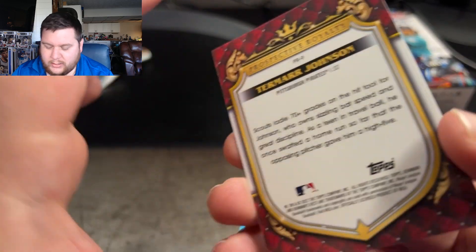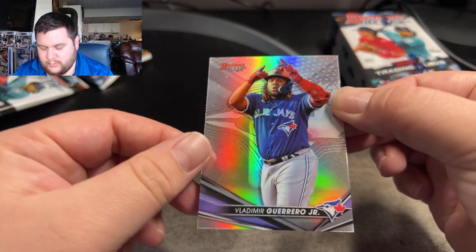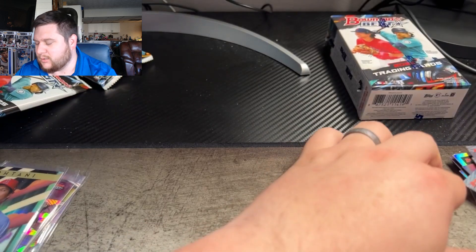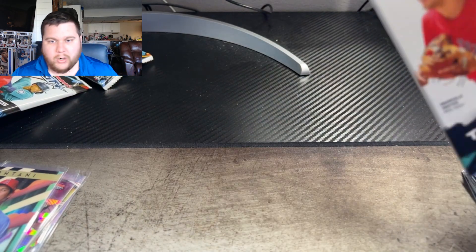Here's Johnson right here from the Padres — Tamara Johnson. And then Vladimir Guerrero Jr. on another refractor for the Blue Jays. Guerrero. So I've got Prism coming — from the time I'm recording this video, it should be tomorrow I get it in.